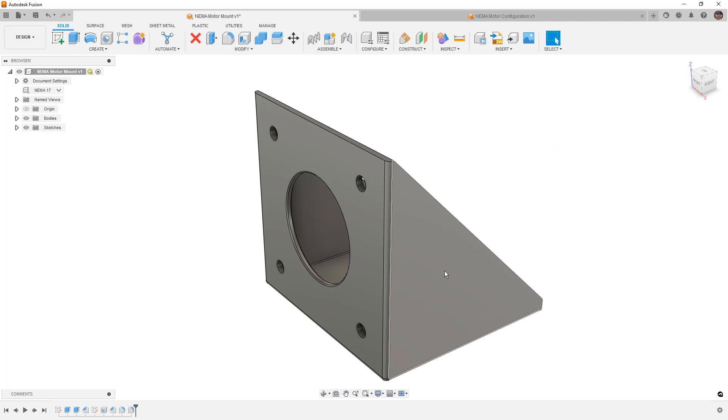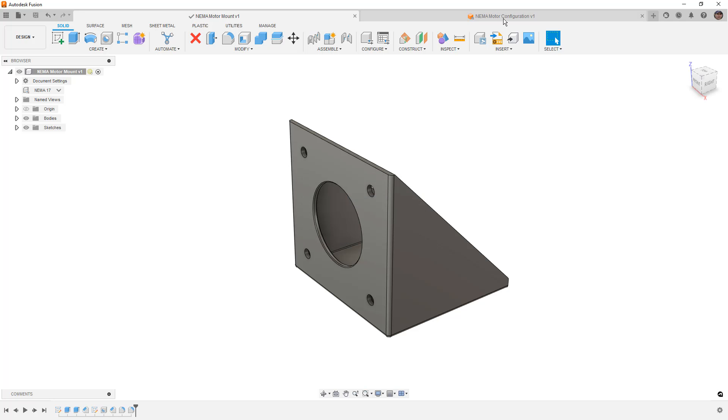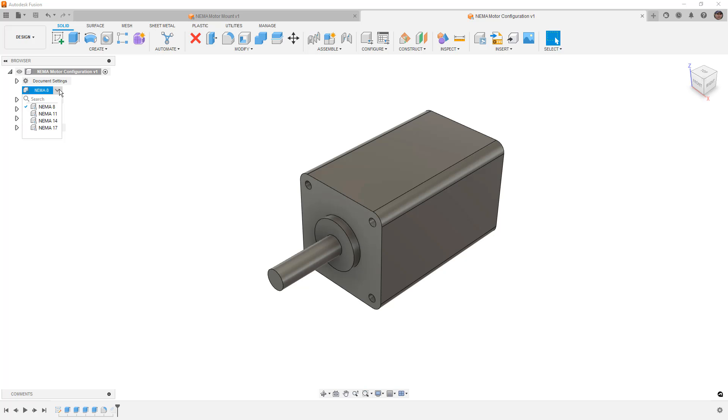Now we can close out and we have saved versions of both our NEMA motor mounts and our NEMA motor configuration. Each one contains four configurations for NEMA 8, 11, 14, and 17 variations. In the next video, we'll talk about putting these together in an assembly, creating configurations of a new design with these externally referenced configurable parts — covering how to add joints, put components together, and create various configurations. If you have any questions, please leave a comment. Thanks for watching, and we'll see you in the next one.